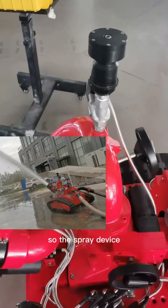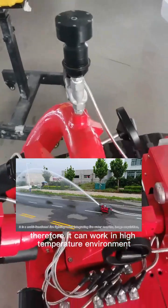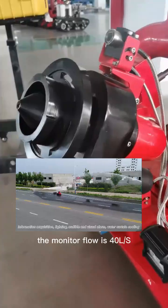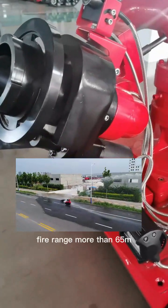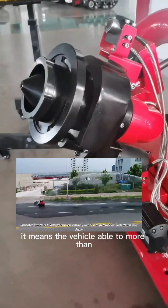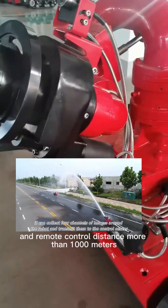This is the water monitor. The monitor flow rate is 14 liters per second. When firing, the maximum range is 65 meters, meaning the vehicle can be positioned up to 55 meters away from the source of the fire. The remote control distance is more than 1,000 meters.